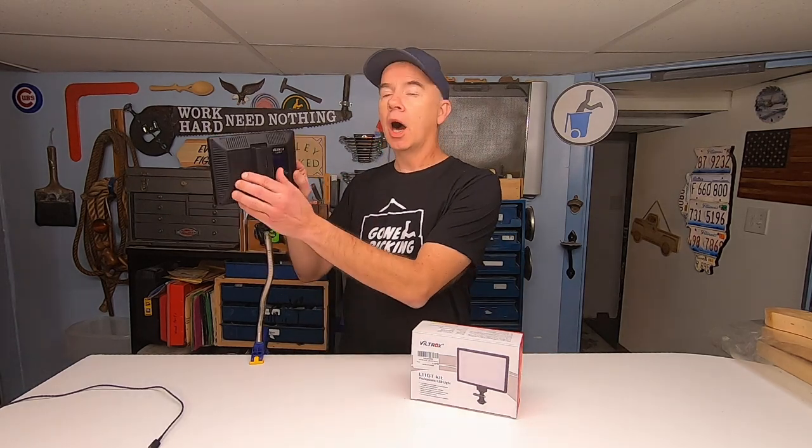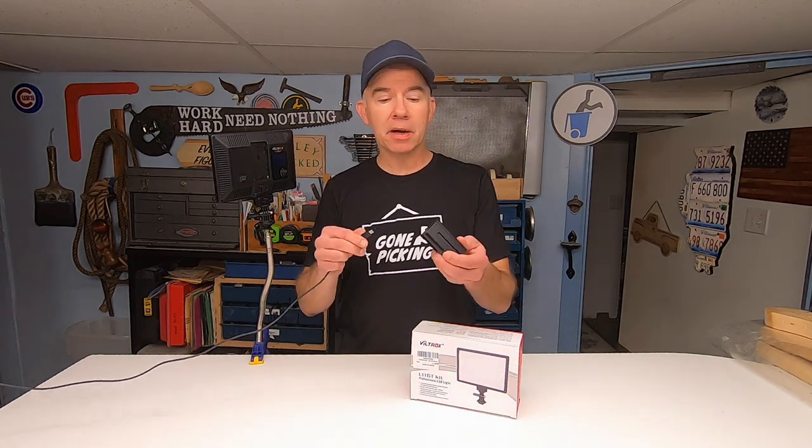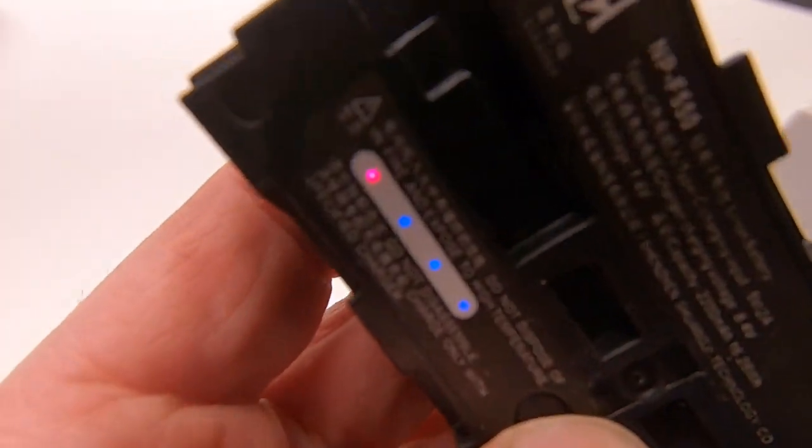It has a rechargeable, unpluggable, slimline battery. What I really love about these batteries is that you plug your USB charging cable directly in. There's also a button on here to tell you how much battery life you have left.